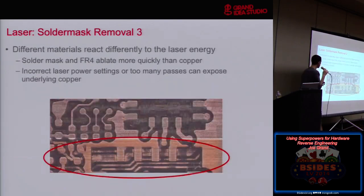What we found is if you use lasers too much on something, it tends to not work anymore. Different materials react differently to different types of lasers. In this case, we were using a UV laser, and the solder mask in the FR4 would ablate — get burned away — faster than the copper, meaning we would need more passes on the copper to burn it away. So we can't just take a laser across the entire layer of the board and get access to the next layer because things ablate at different rates.